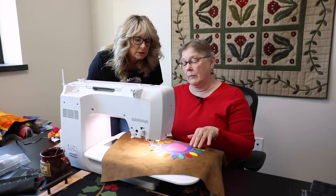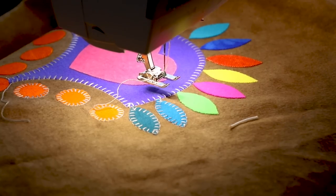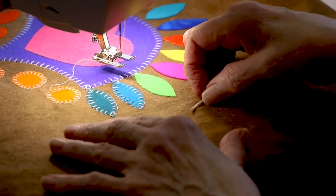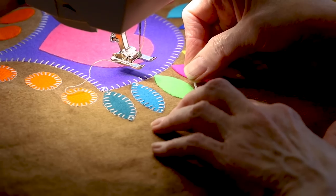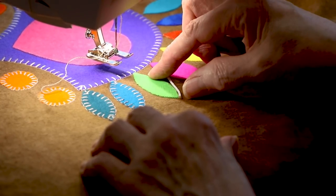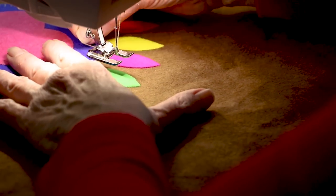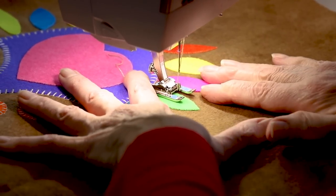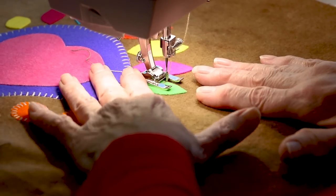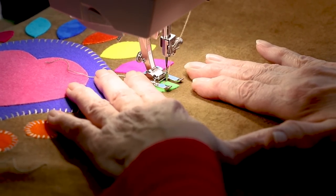For stitching a leaf, Barb uses a little measuring device — just a piece of string — to figure out how to hit the point perfectly. She measures from the middle of the leaf up to the point, cuts that length of string, then uses it to know exactly where to start based on her stitch width and length. It's a matter of trial and error to begin with, and then you can repeat the process.